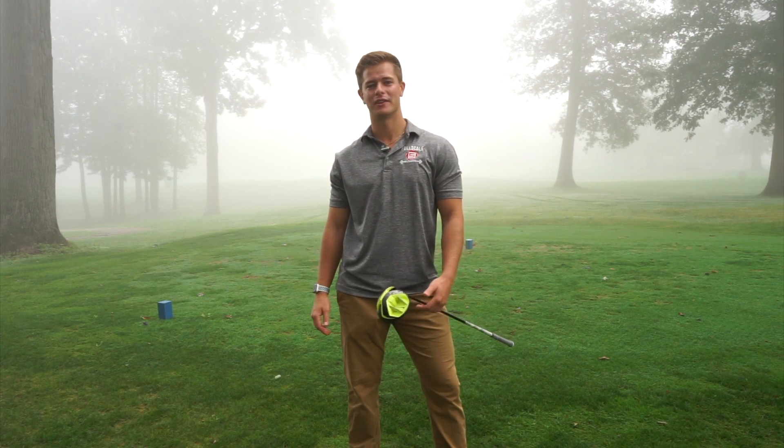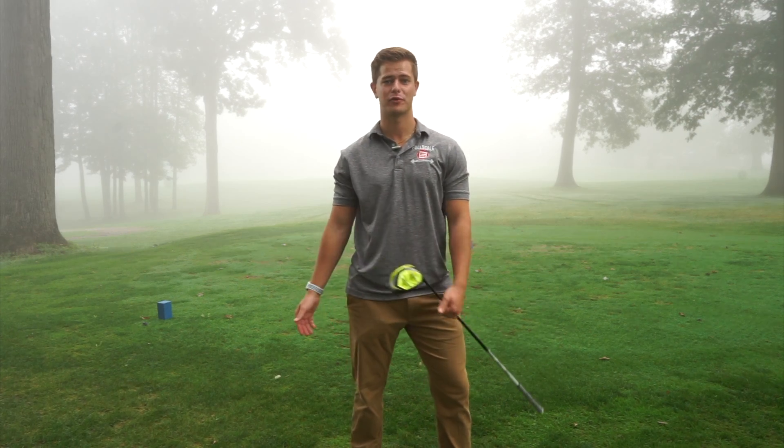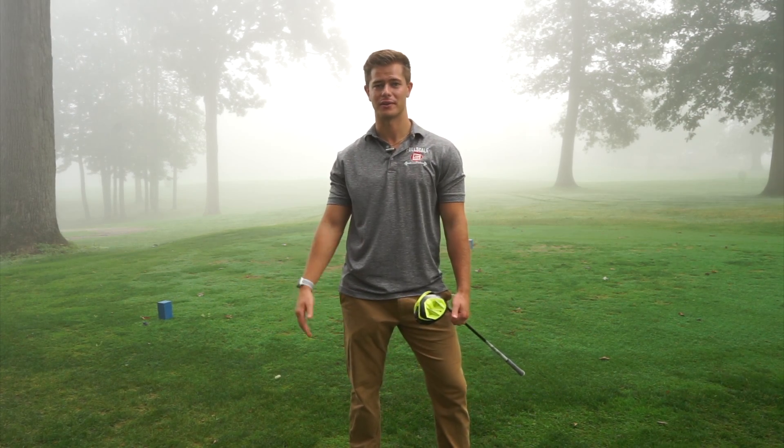Hi, my name is Bryce and today we're going to learn a hip opener stretch called the hip airplane, which is going to be great to do any time before you swing a club, whether it's on the range or on the course.